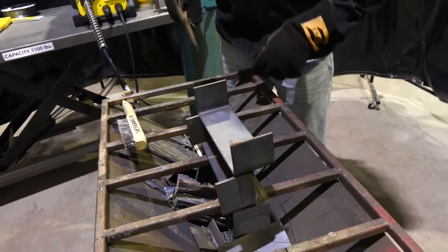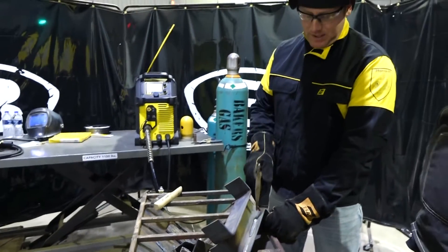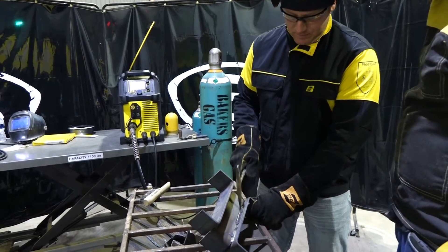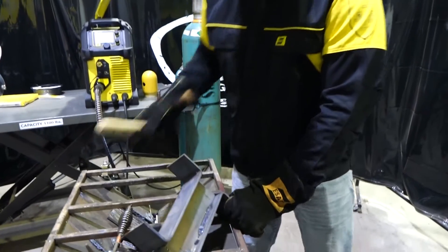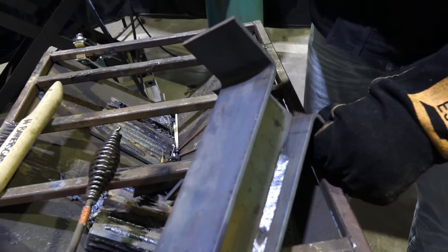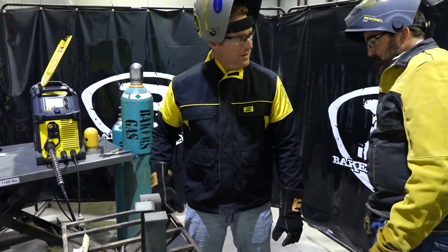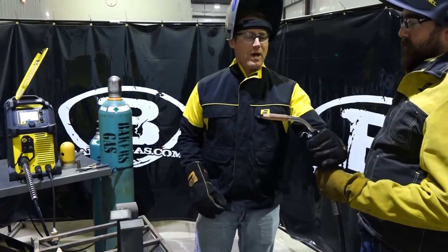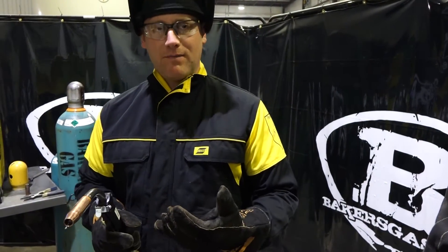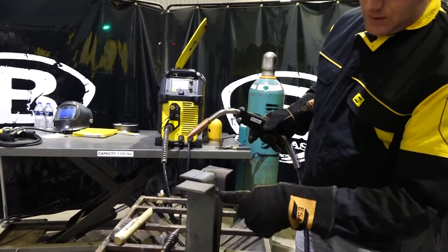With our flux core wire, we do have to remove the slag before we can make any other welds on top. Be careful and make sure you're wearing your safety glasses — it should chip right off and brush off. Nice little bead profile, stays in the joint pretty well. The real advantage to flux core is out-of-position welding. If you run an all-position wire, you could run a vertical up. You can run it straight vertical up with stringers or do a slight weave — it's a very versatile wire for many applications.